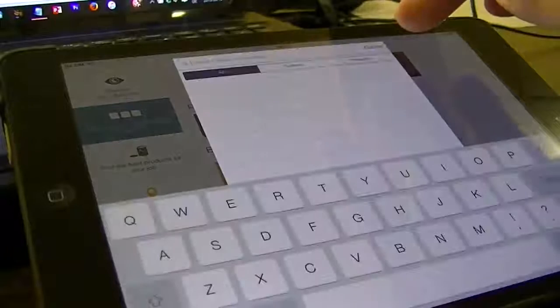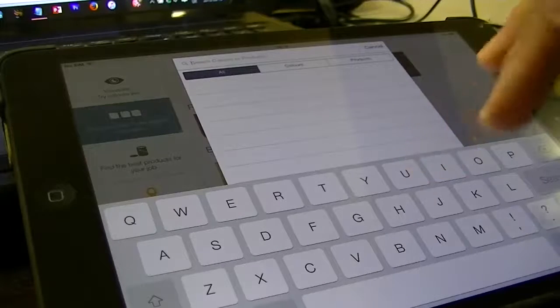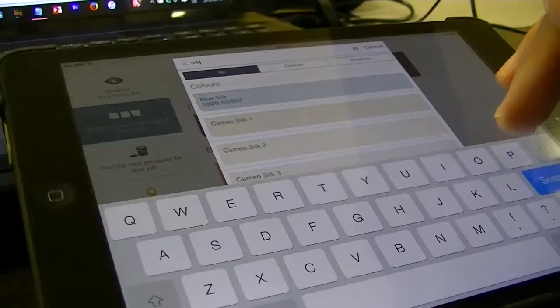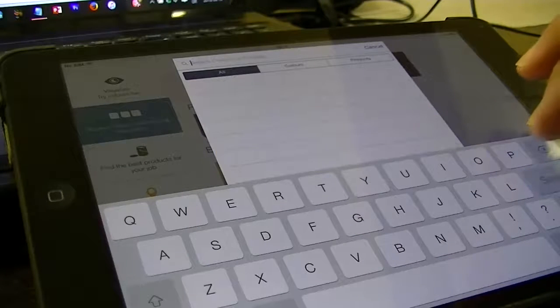It does have a little learning curve still, and time to adapt to its inner workings, but once you set aside some time to play, you'll soon be flying around the app like a pro, searching for colours you like or know already.